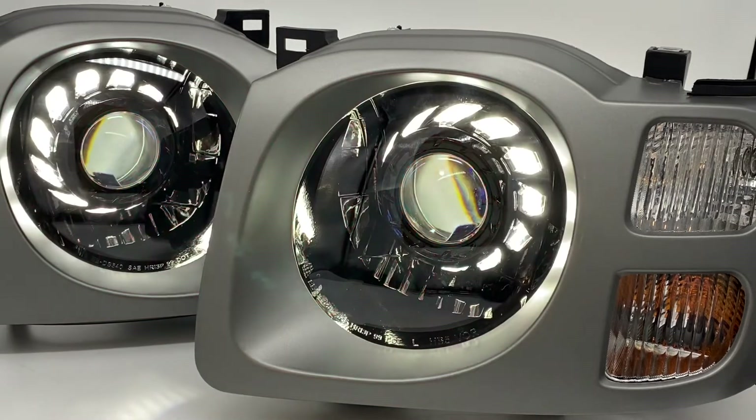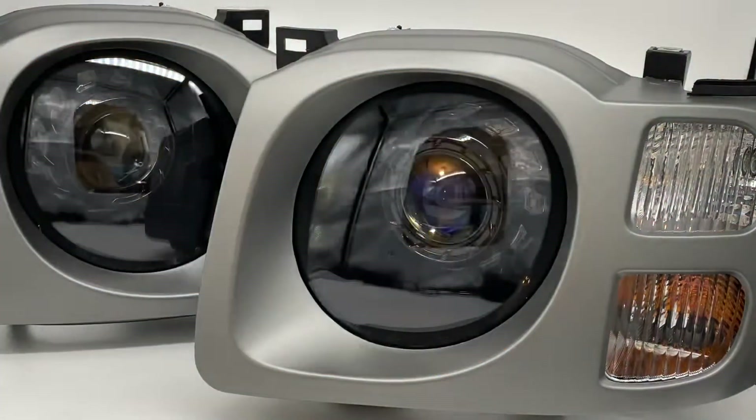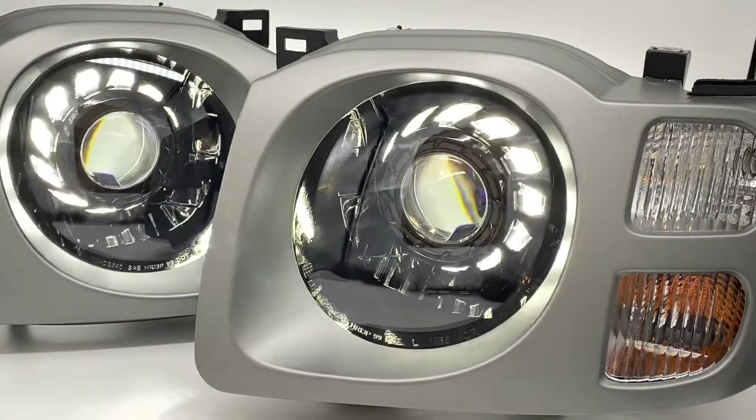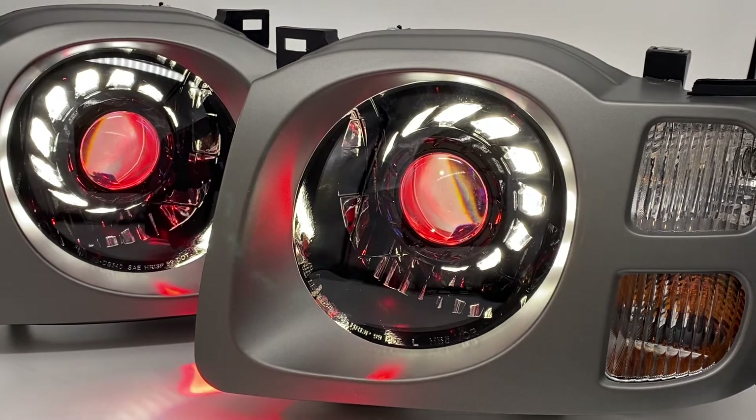These are our switchback angel eyes, which means that they're bright white daytime running lights and then they have an amber turn signal built in. So if you are using your turn signals and then you complete your turn, it's automatically going to go back to white — just like that.